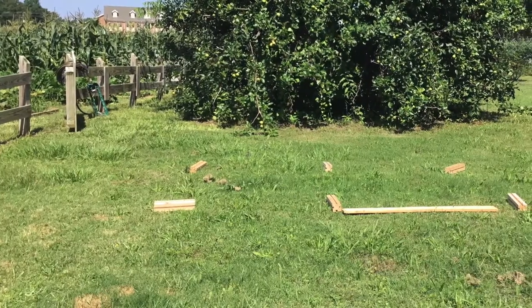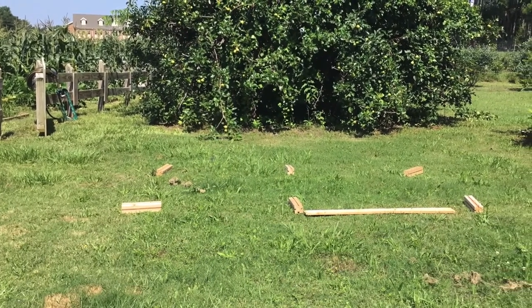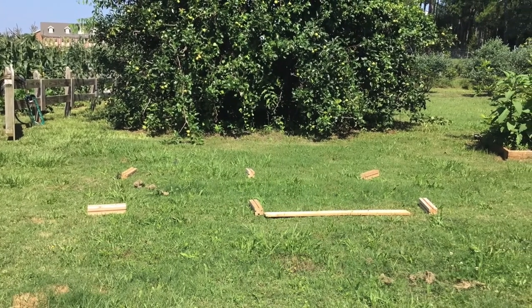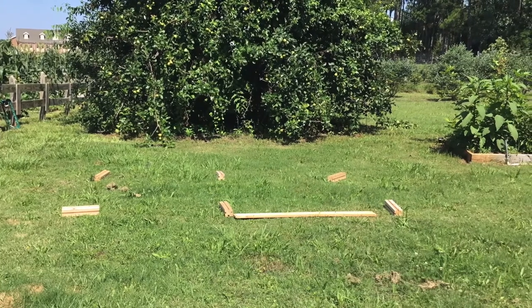Choose a level site where you will be okay with your grass dying. Putting newspaper down aids in weed control and kills the sod. It is beneficial to begin by laying out your posts. Use one of the boards to help with spacing.